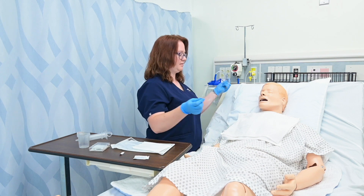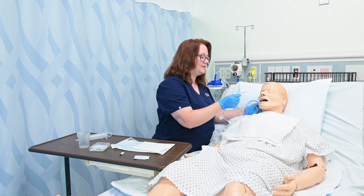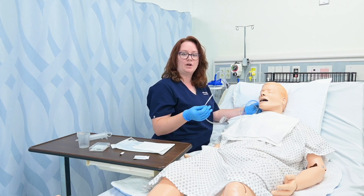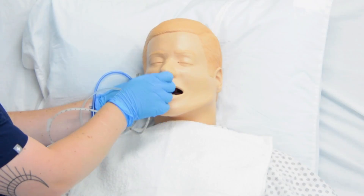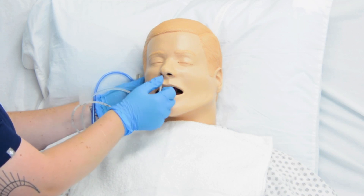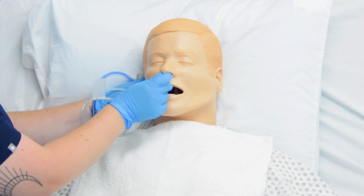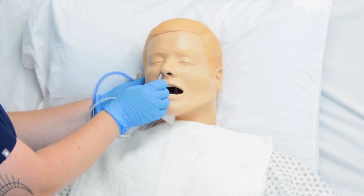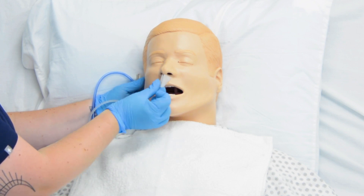Once I'm ready, I'll go ahead and ask my patient to flex their neck up a little bit. I'm going to insert it into the nare. If I meet extreme resistance I need to stop, withdraw, and either try again or try the other nare — I don't want to push past extreme resistance. To help facilitate it into the esophagus rather than elsewhere, I can encourage them to swallow. If they're oriented and capable, I can give them a glass of water and have them take small sips, telling them to swallow. You can see I've made it to my tape.